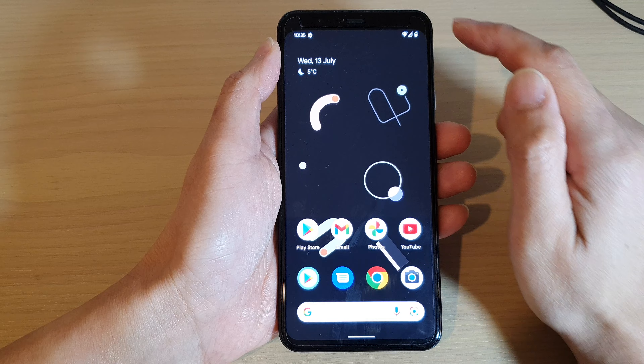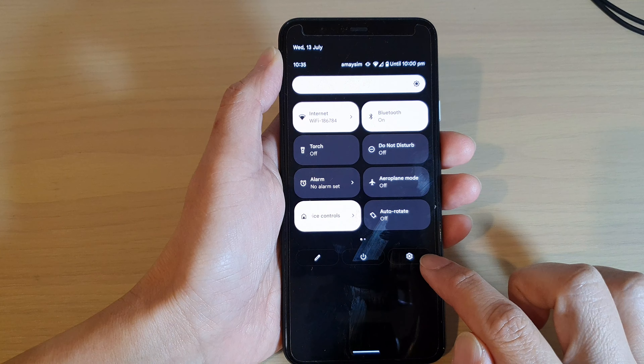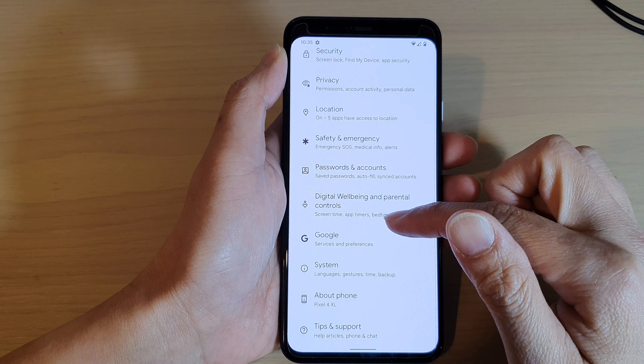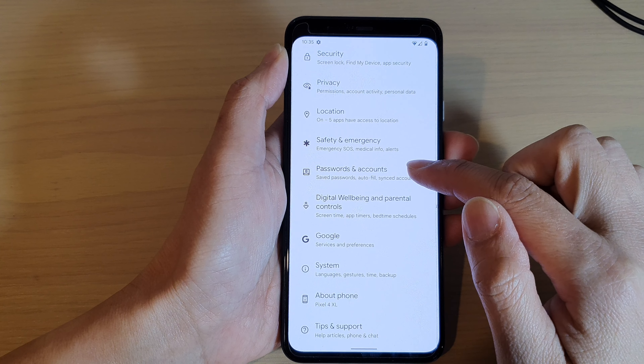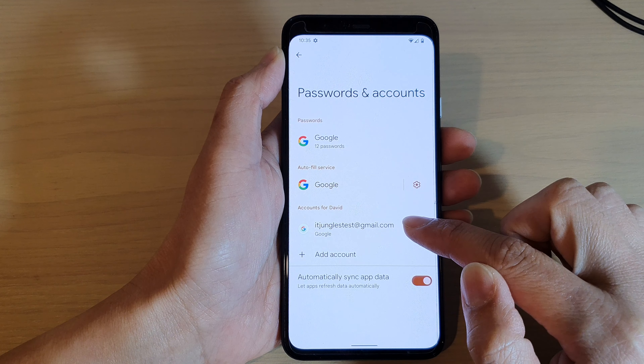From the home screen, swipe down at the top with two fingers, then tap on the Settings icon. In Settings, swipe up to scroll down and tap on Passwords and Accounts. In here, tap on the Google account that you want to remove.